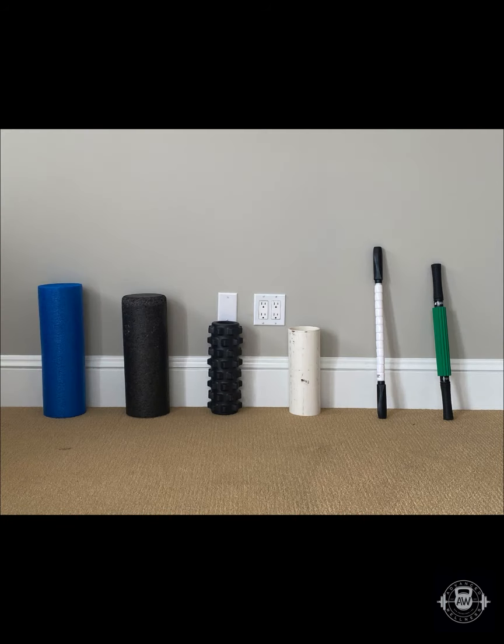First, the tool and tool selection. There are countless rolling tools and the key is finding the right one for the right body part that works best for you. Here we have a variety of tools. Going left to right, these are the cylindrical tools in order from least to most firm: the blue roller being the least firm, next the black roller, the third one and my personal favorite — the rumble roller or knobby roller — the PVC pipe, which is extremely hard, the stick, which is the white stick with black handles, or the green stick from TheraBand with contoured lines.